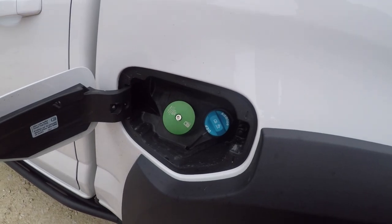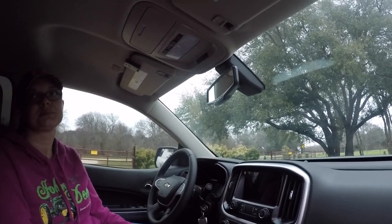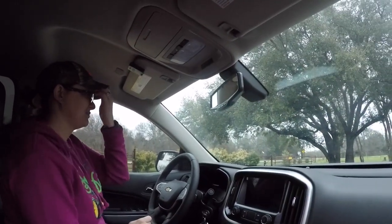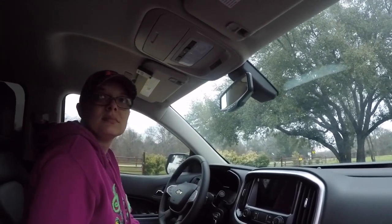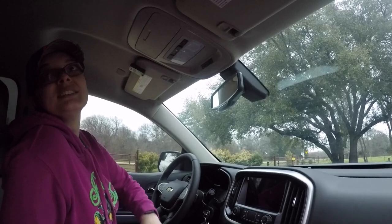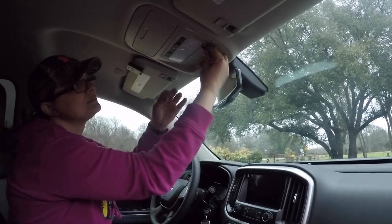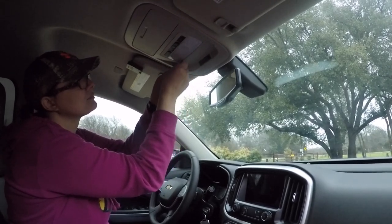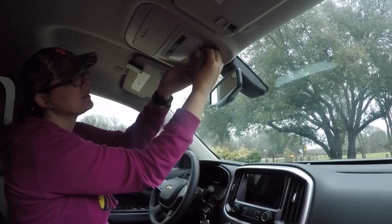They're also working on a DEF cap, so once that comes out we'll get that covered. Now for the interior lights: first step is removing the old lights. Make sure the light switch has been off for several minutes because the old halogen bulbs get super hot and will burn your fingers. Then grab a non-marring tool, slide it in one of the corners, and gently pry your way across the front.